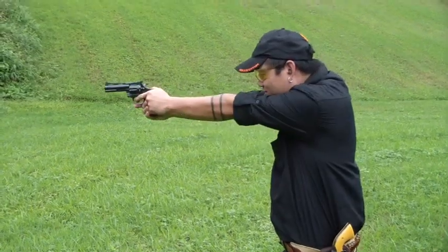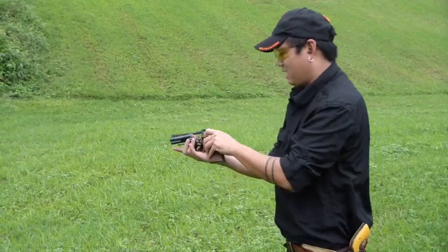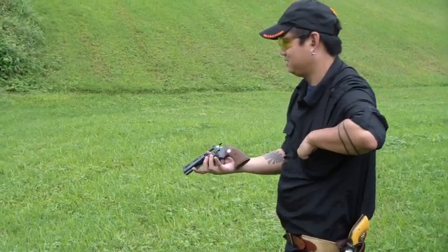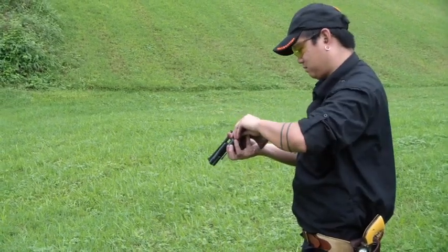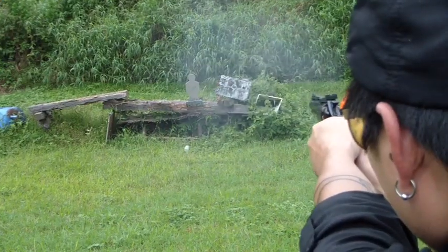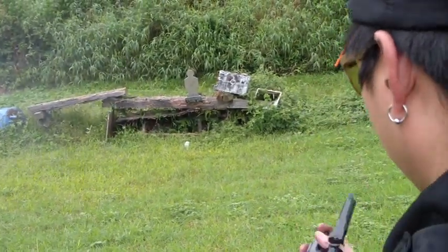Double action, here we go. Now we had a couple of misses — can't do that. Alright, thank you.